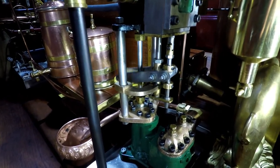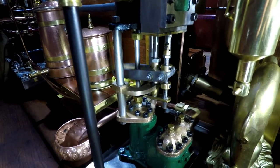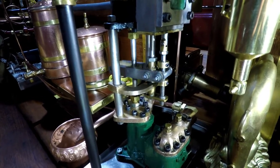It is pretty cold in the garage, and the machine is still working after a couple of months.